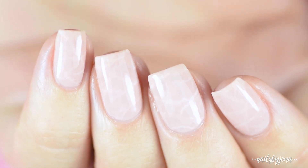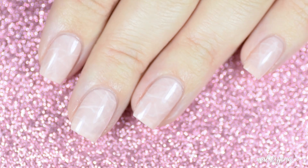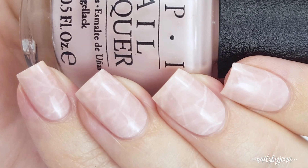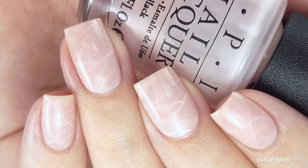These are so easy to do, and as long as you build up the layers and create depth with the sheer base and paint, you really can't mess them up. If you like this tutorial and the rose quartz trend, click that thumbs up button, and if you want to see future tutorials then don't forget to subscribe.